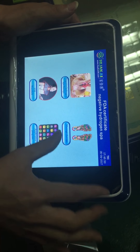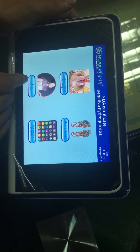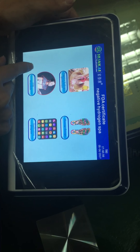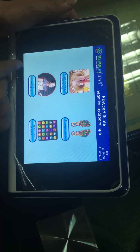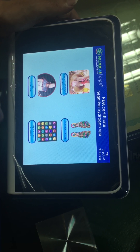Let me introduce this page. There are four sections. The first one is the negative hydrogen spa therapy, which means you can detox your body.